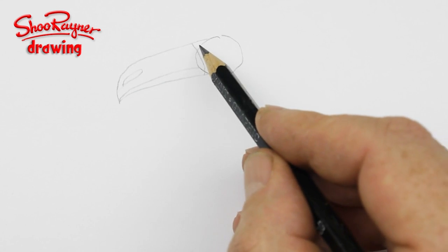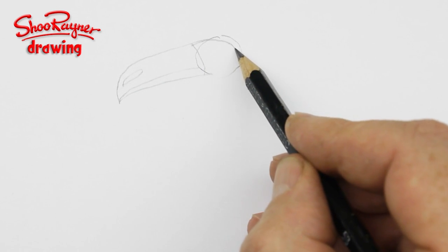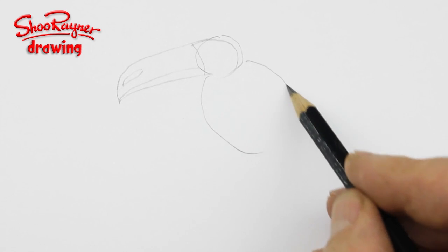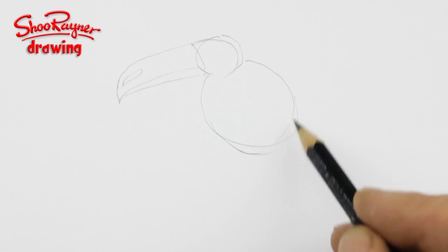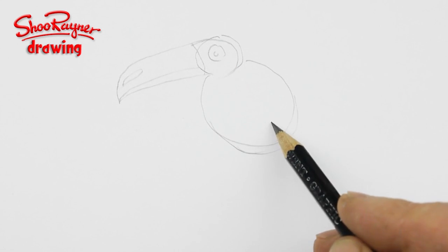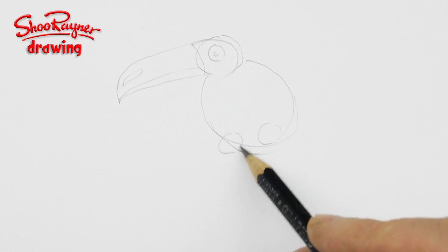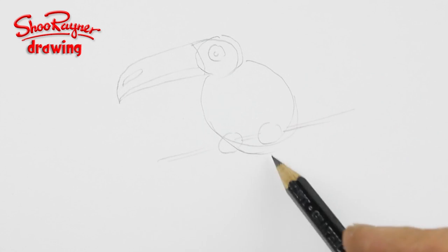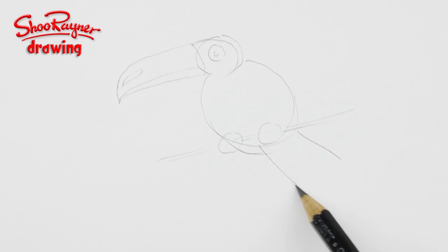There's going to be a kind of a spot there. This isn't any particular kind of toucan — it's kind of a cartoon toucan. Then you're going to want to put a kind of an oval like that, a nice big eye there. You're going to want the legs about like that, with the branch it's sitting on going through, and then the tail something like that.